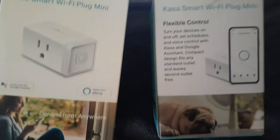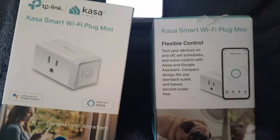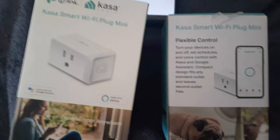All you have to do is plug the device you want to control in, connect it with your phone, and you do have to be on your home's Wi-Fi to connect it. I haven't been away from home yet, so I will see if that also needs to be a situation.